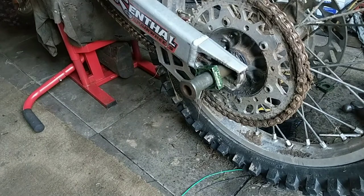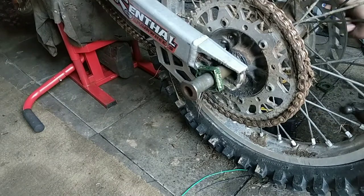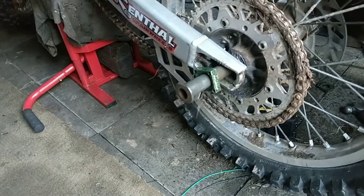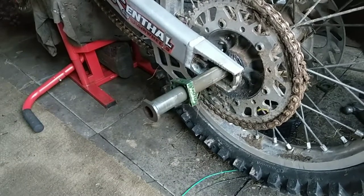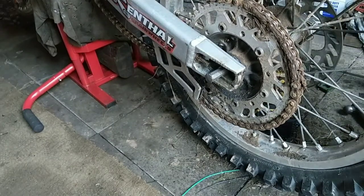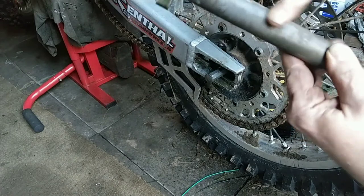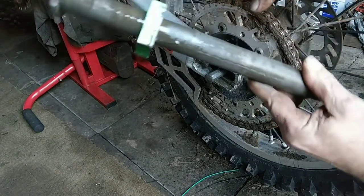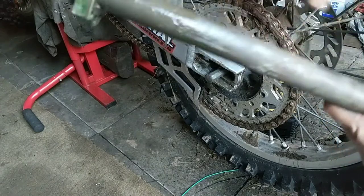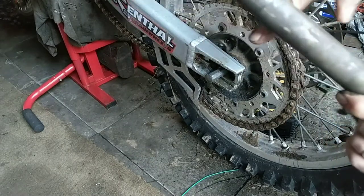I thought this was going to be a straightforward job. There you go — look at that. That's where the spindle's been. Just been in there for ages, dry as anything. That would be an idea when you put that back in — give it a good clean up and coat it with grease.